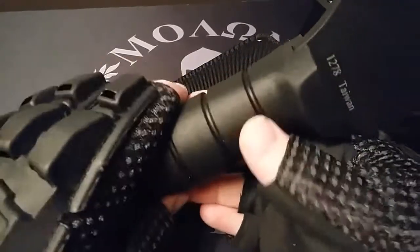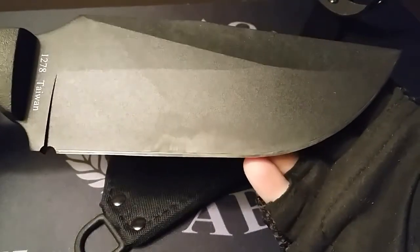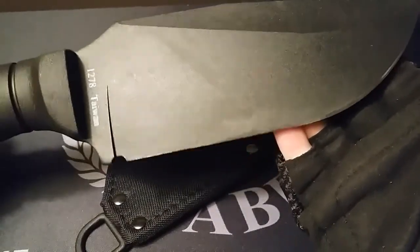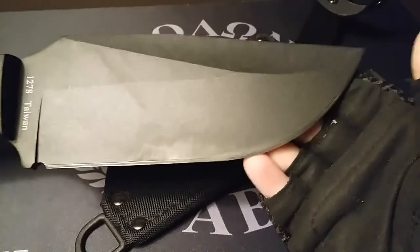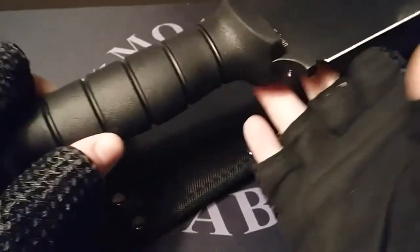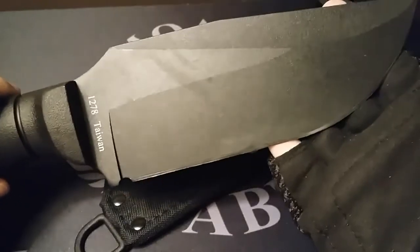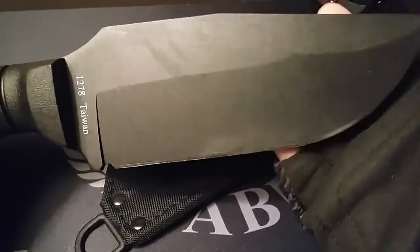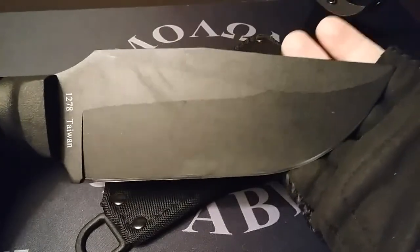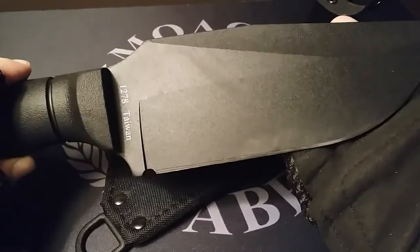The blade itself has been tested for quality and durability. It's 100% synthetic, and the grind is flat — keep that in mind. Handle material is TPR, and the steel is SK5, or, for those that don't understand what that means, it's 1085 carbon steel. The overall length stands at about 12 and a quarter inches long.